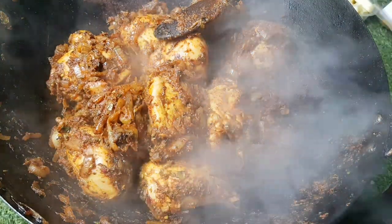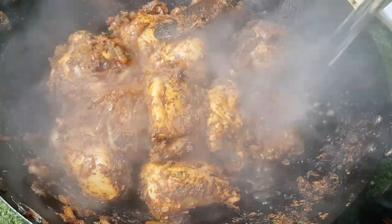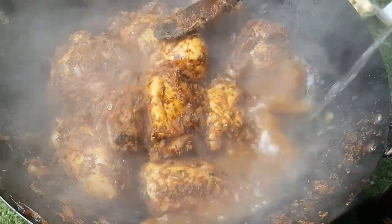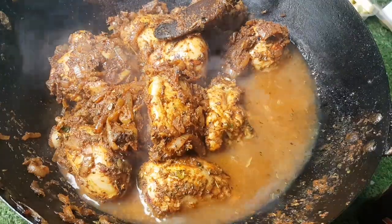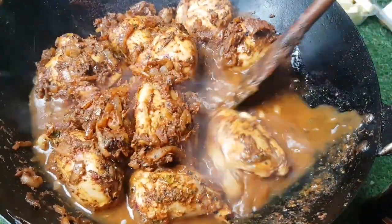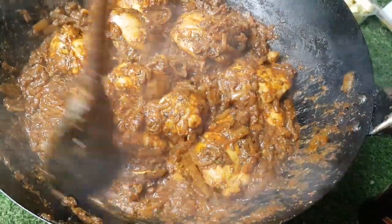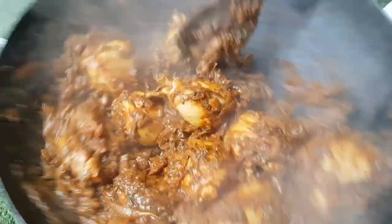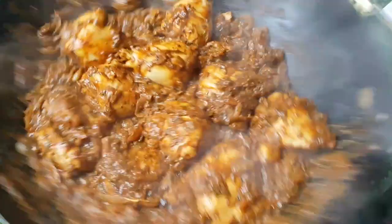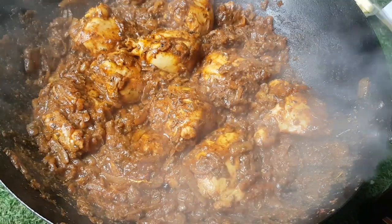We've got some really highly aromatic coated chicken there. Adding half a pint of spring water — stir. That water has helped all the ingredients combine, nothing's sticking to the bottom, it's really loosened everything up and the smell is great.